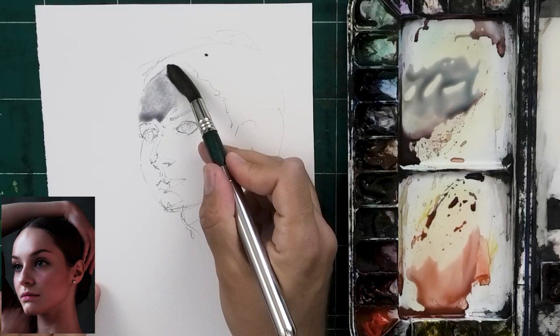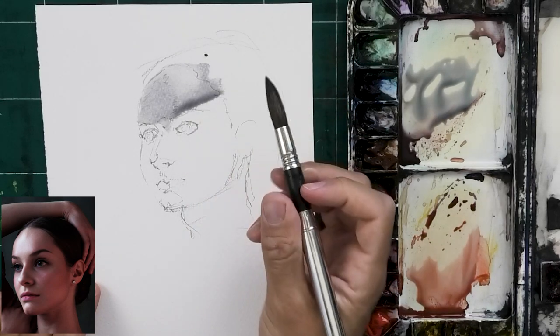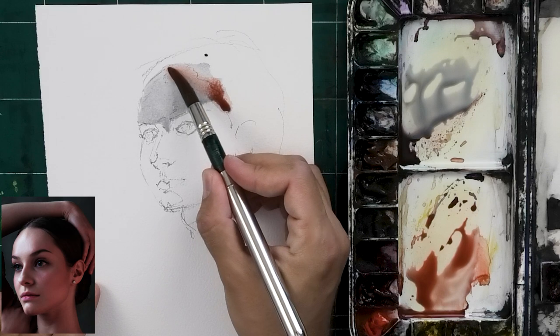So I want to work on my weaknesses. One of the main things I'm working on in these three portraits is my ability to use wetter washes. All it takes is actually doing it.